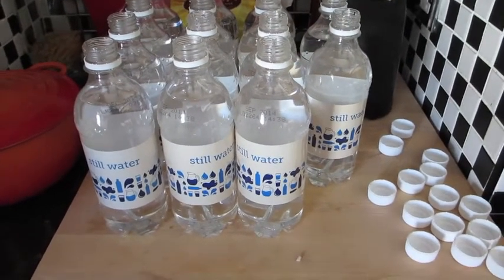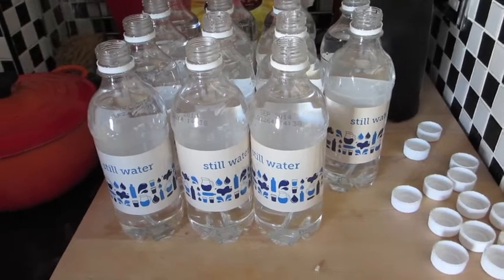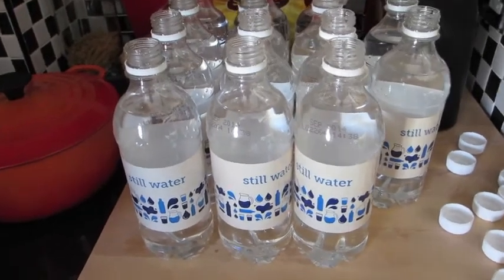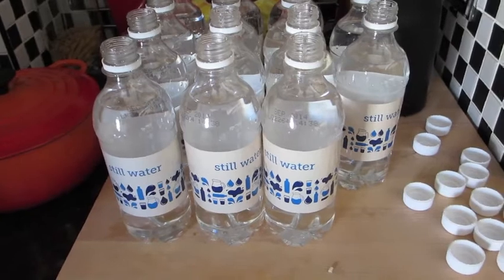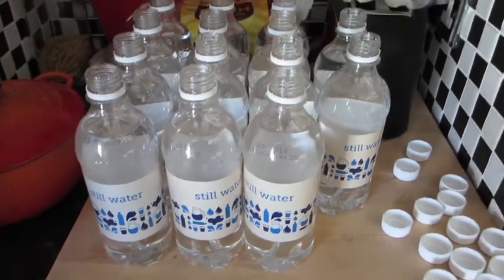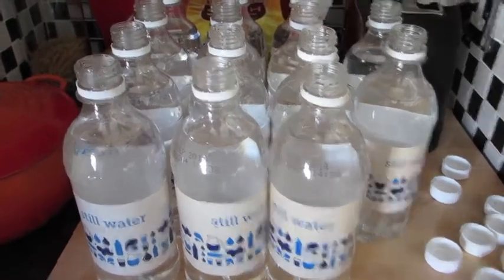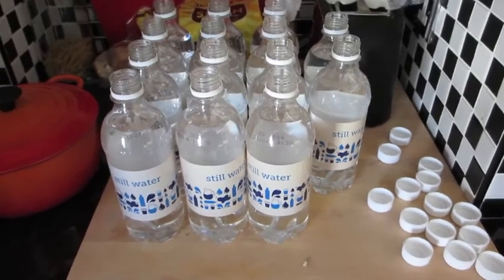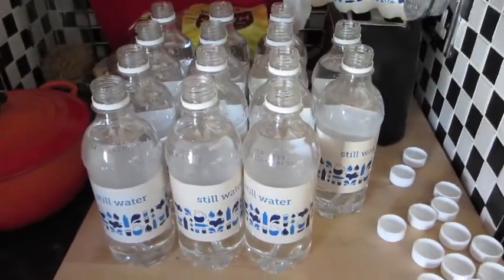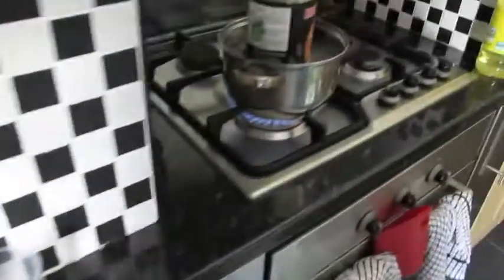On my previous brew I used Tesco still water and thought the beer was quite good, so I'm going to use it again. Since it only makes 12 liters, I bought three six-packs of 500ml still water bottles, which I'll reuse when bottling. People prefer glass, but mine doesn't last long enough to warrant it, so it makes economic sense to just refill these. I've opened them all up and put the caps to the side to make filling easier.